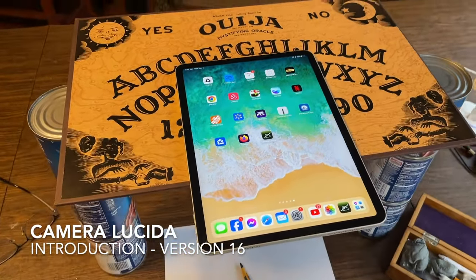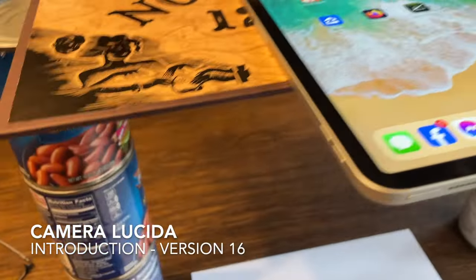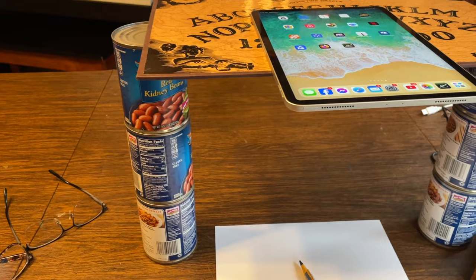Hey everybody, this is Pete, and today you're watching the Camera Lucida 16.0 Getting Started tutorial. This is for people who have never used the app before.